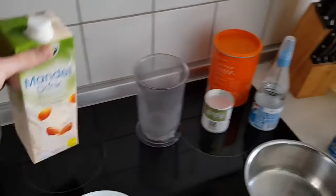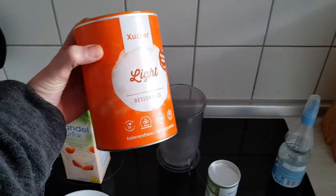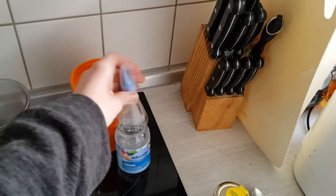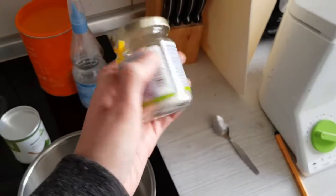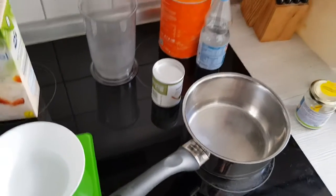We need our almond drink, matcha green tea powder, xylitol or whatever sweetener you like — no sugar though — carrot gum or the thickener of your choice, and a pot.